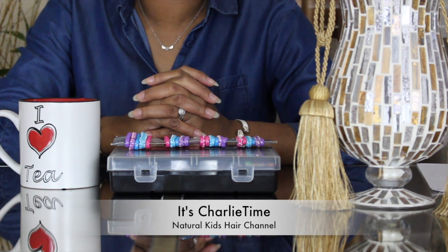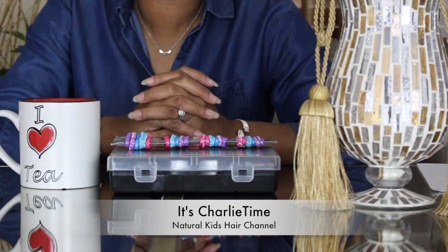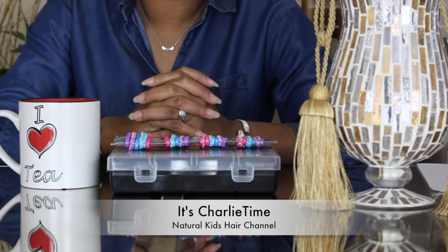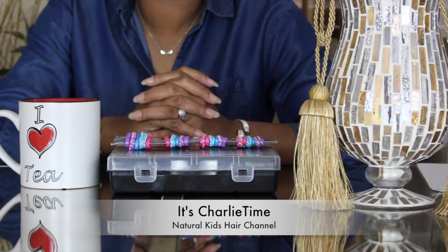Good afternoon, good morning, or good evening. Hi guys, welcome back to It's Charlie's Time. I wanted to put together this video because I've had so many people ask me this simple question, and all I have is one simple answer. The question is: to use or not to use rubber bands on their children's hair.